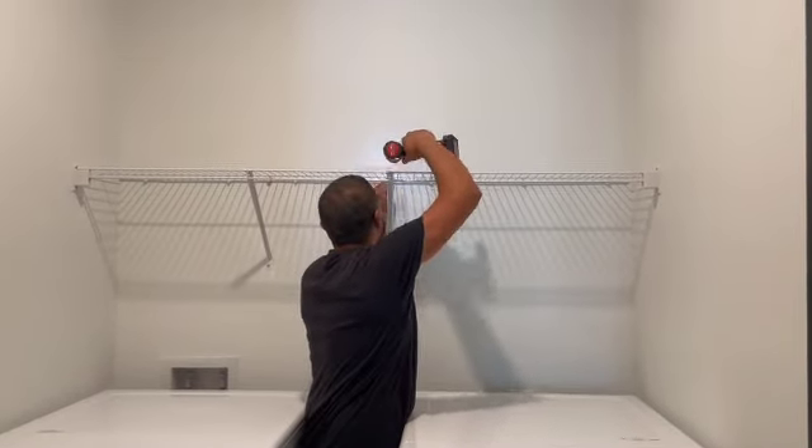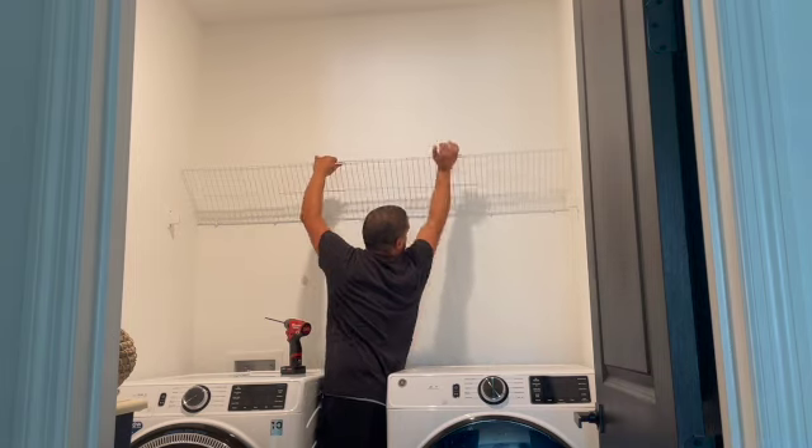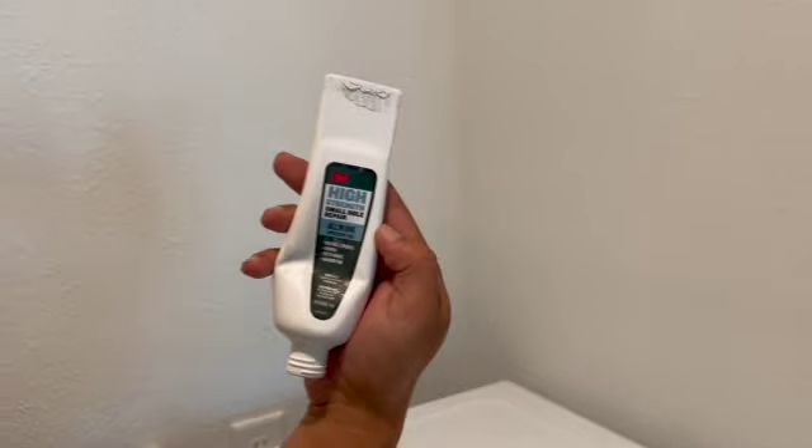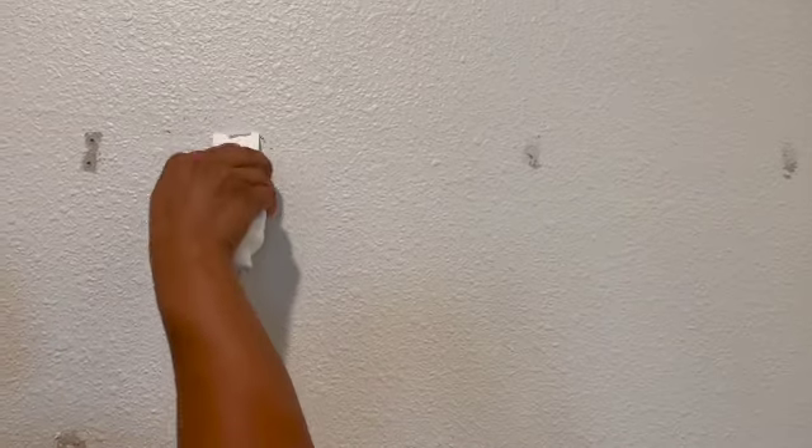Once we were done clearing out the laundry room, he went ahead and removed the wire rack and then spackled the holes it left using this product right here. Once he was done with that, he started building the cabinets.